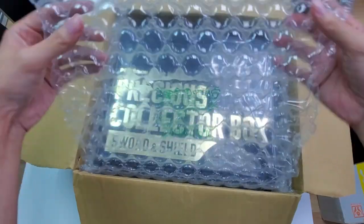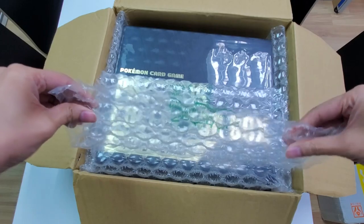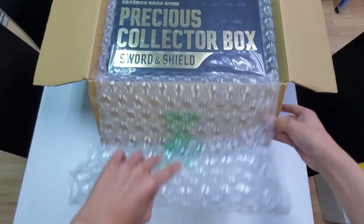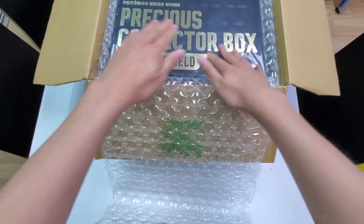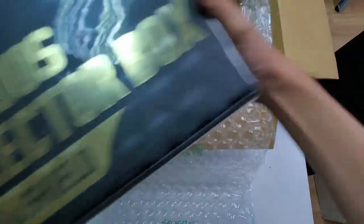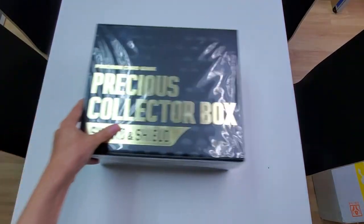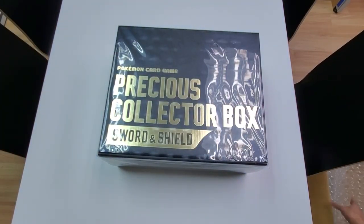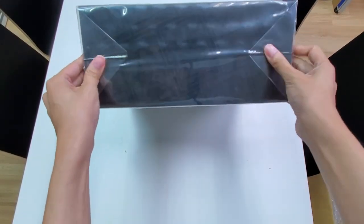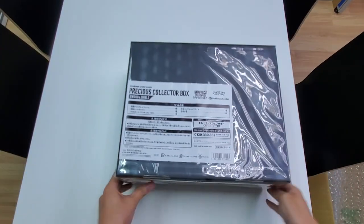They're wrapped in these really big, heavy bubble wrap — I can't pop it, it's not that type. It's wrapped pretty much all the way around. Let's take this out. There's pretty much nothing in the shipping box, just the bubble wrap. For the product box itself, it's packaged quite tightly with the wrap, similar to the black box collection we saw with the Master Battle Set.